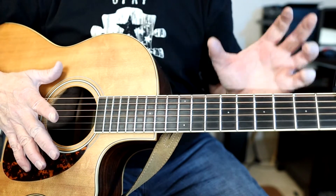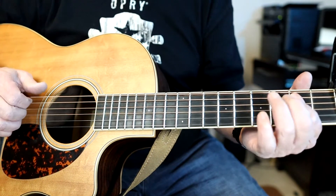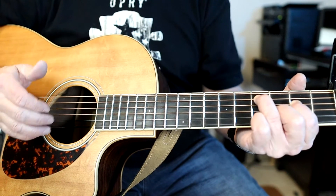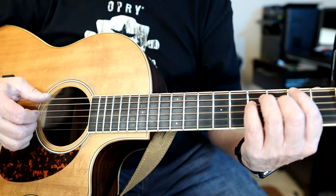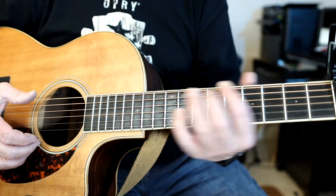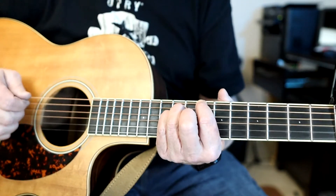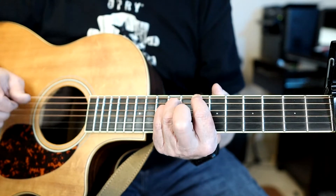That's the main part — all the verse parts with the little riff, the climbing thing he does with his right hand, and all that. Towards the end of the verse he does a slide up to the tenth fret — I'm just going to call it the tenth fret.